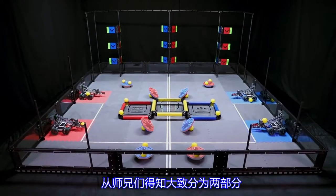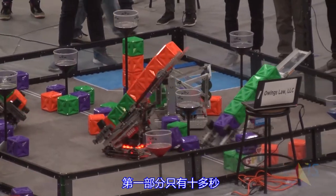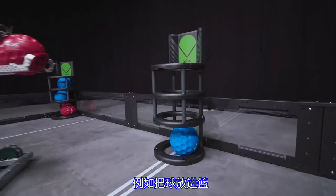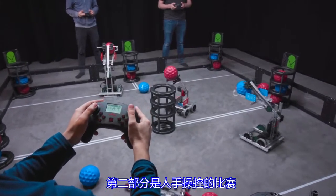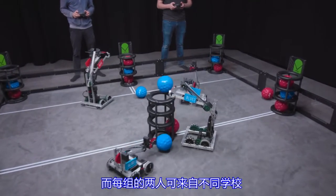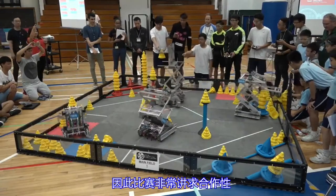From my friends, I learned the game is roughly divided into two parts. The first part only lasts 15 seconds and requires programming robots to complete tasks automatically, such as putting the ball into the basket. The second part is about manual control. It's a two-on-two game, and two people in each team may come from different schools, so the competition is very cooperative.